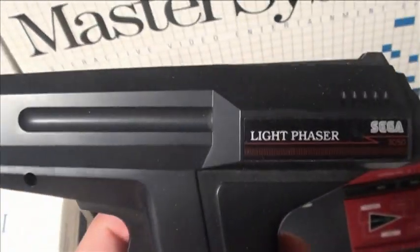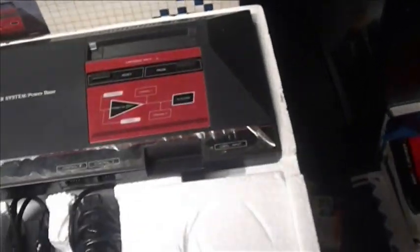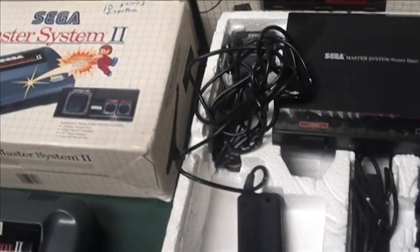Controllers came with a Zapper — the Light Phaser. That was Sega's version of the Zapper. Later on, they had to re-release it with an orange tip for safety reasons.